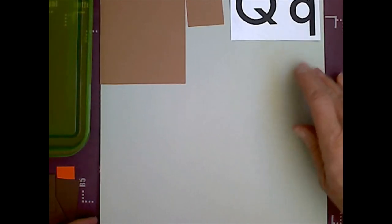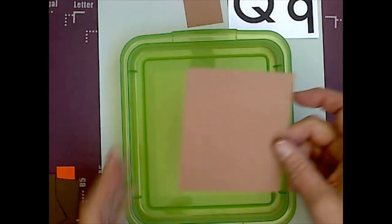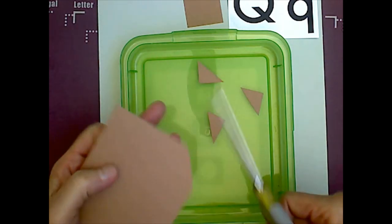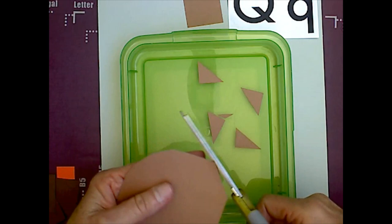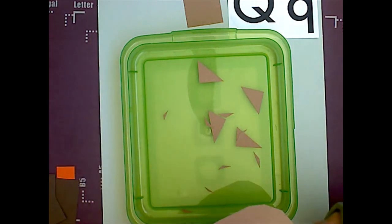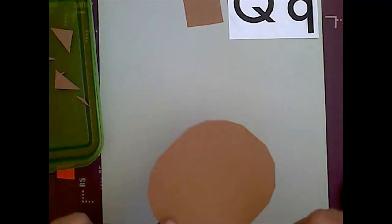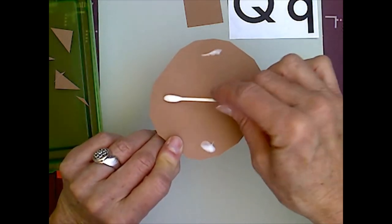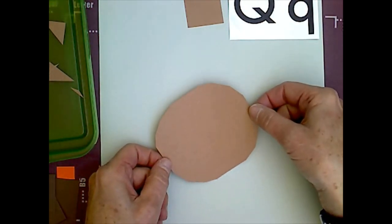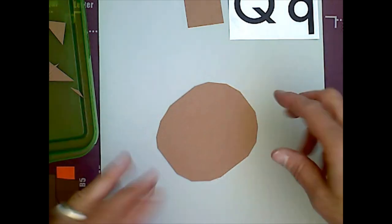Now I am going to use my larger light brown rectangle. This will be the quail's body. I am going to cut all four corners and magic cut. Hopefully when you're done it looks like an oval. I am going to glue that in the middle, but I am not going to glue it in a horizontal or a vertical position — I am going to glue it on a diagonal because it's his body and birds don't usually stand like that.